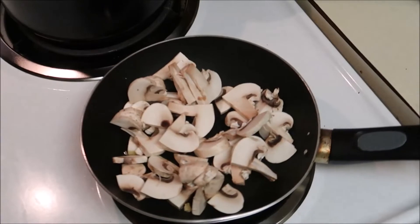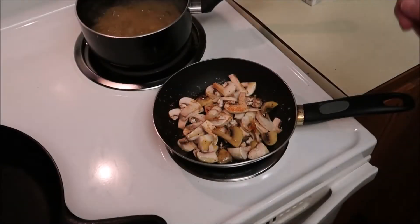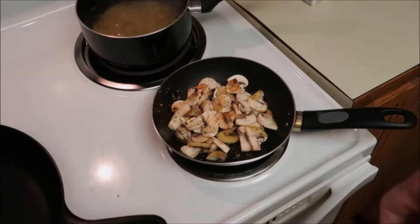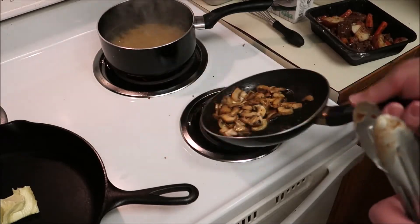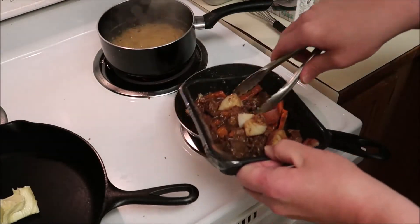I've got my mushrooms on. Seasoning them up - it's just garlic, Old Bay, and salt. I've got my mushrooms pretty much done. I'm going to lower the heat down to medium-low.